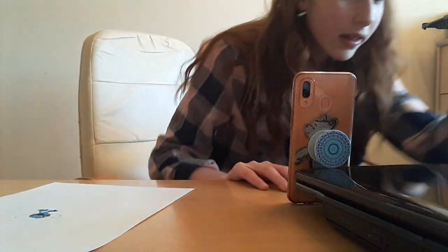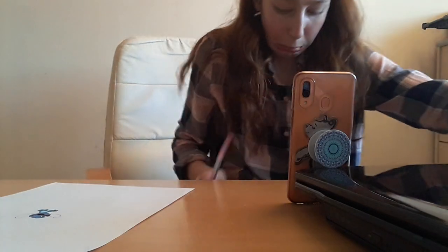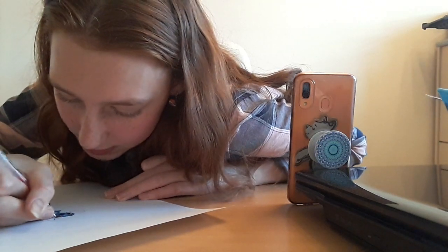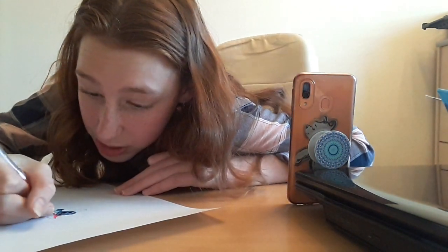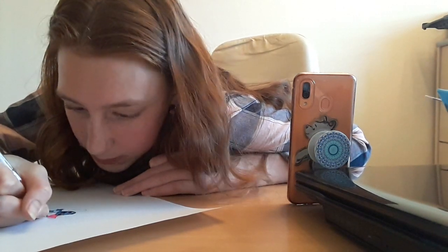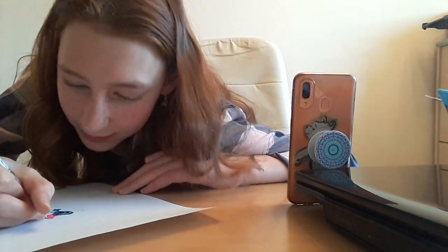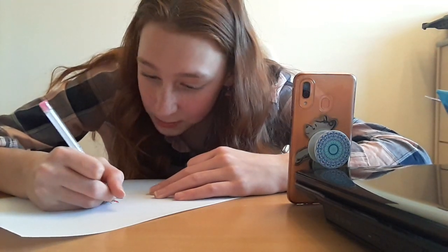Now for the best bit — the ears! We're gonna color in his ears bright pink. My stitch smells nice because the pens I'm using are scented — his body smells like blueberries, his ears smell like raspberries! You're probably thinking 'Olivia, why did I subscribe to you? You're so weird!' Being weird is just me.